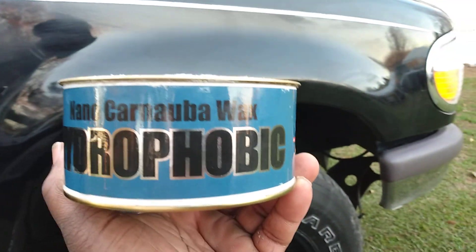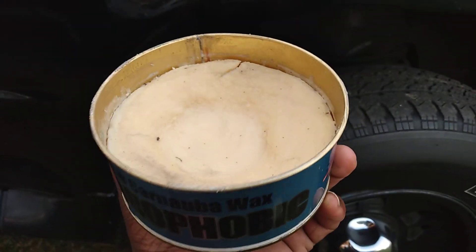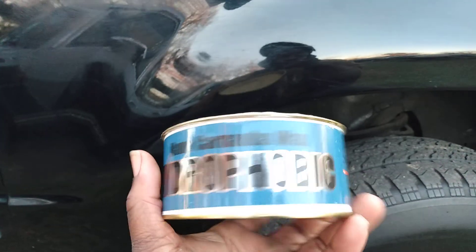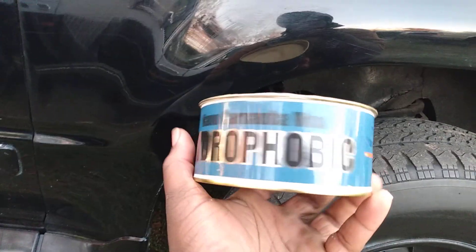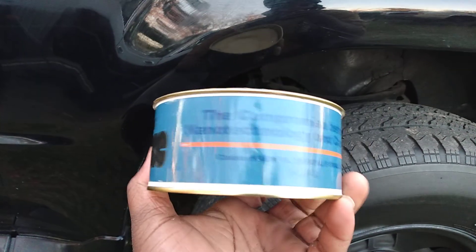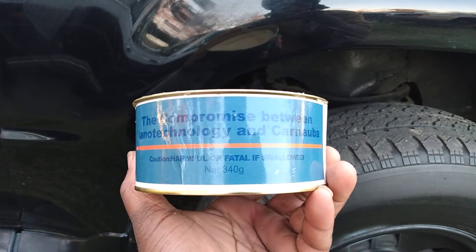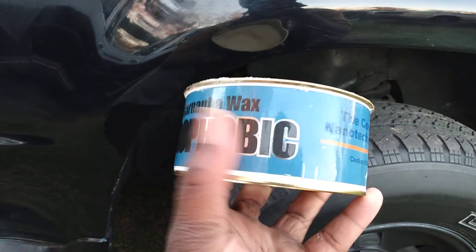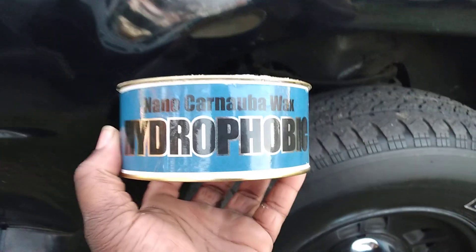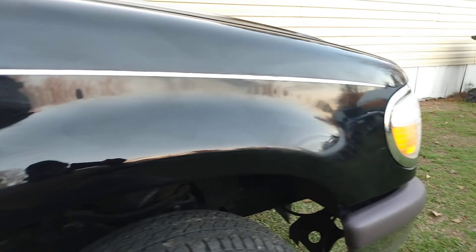The Turtle Wax gives good protection, so basically what I'm doing is double coating it — this will add even more protection as well as more gloss to the paint. This retails around $20 on Amazon. It's a big 14-ounce can, the nano carnauba wax hydrophobic, so it gives that compromise between nanotechnology and carnauba wax. This stuff is very hydrophobic and just gives a screaming shine on black vehicles.